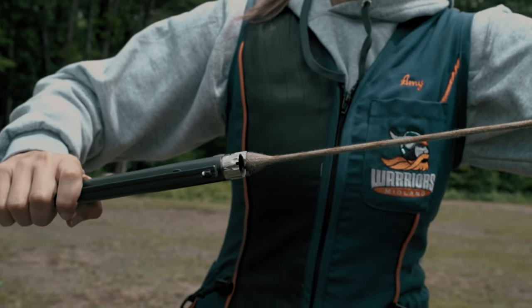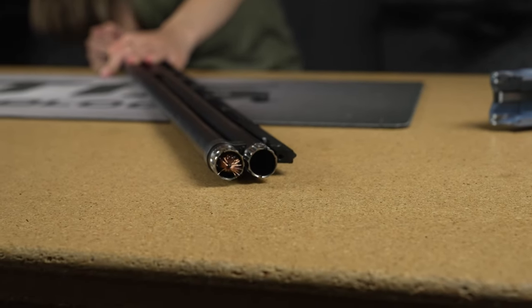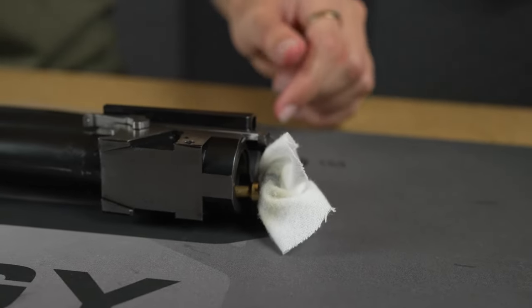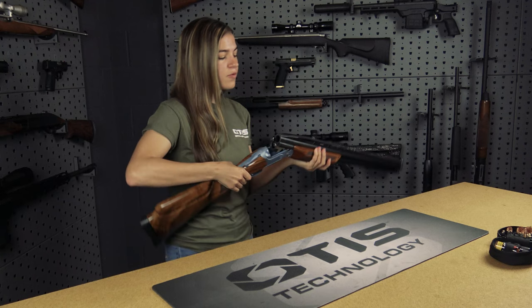The first being ripcord, which is a pull-through bore cleaner that can be used at the range while the barrel is still hot. If you prefer a more traditional method of gun cleaning, Otis also offers solid rods. For this demonstration, we're going to be using the Otis pull-through cable system. Before we get started, it's important to ensure that your firearm is both safe and unloaded and that there is no ammunition present.